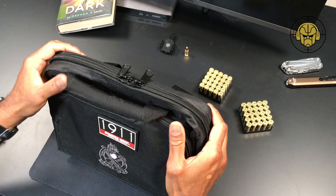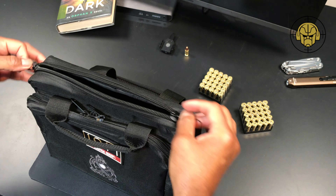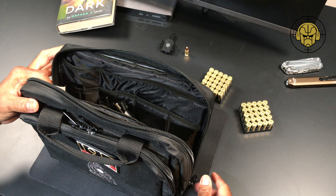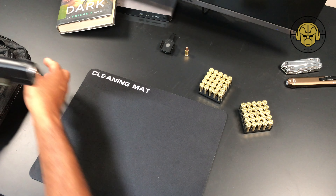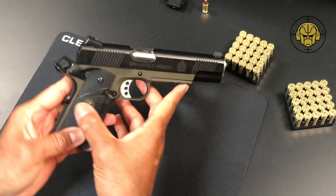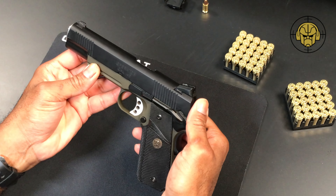If you've watched any videos on this channel, I am not a huge fan of these bags. I find the quality just atrocious, and this one is no different — very tinny, the zippers are very tinny. Let's get this bad boy out and get a look at it.